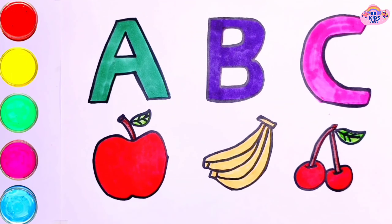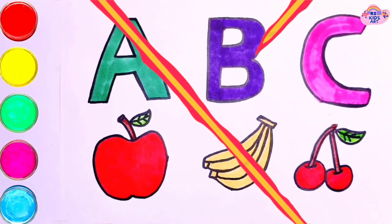A, B, C, D, E, F, G, H, I. Thanks for watching.